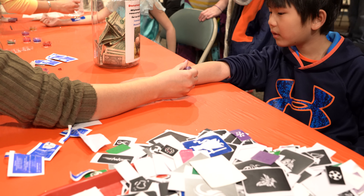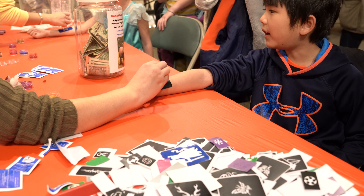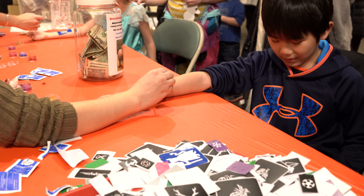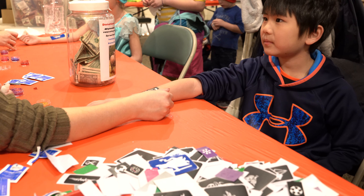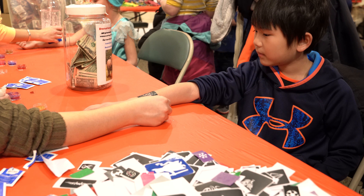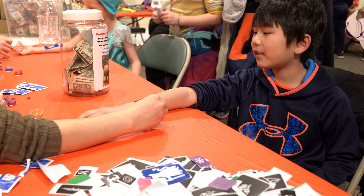Do you have a favorite animal? My favorite animal. A dog? Yeah, my favorite animal. Do you want a stencil, Jordan? Yeah.